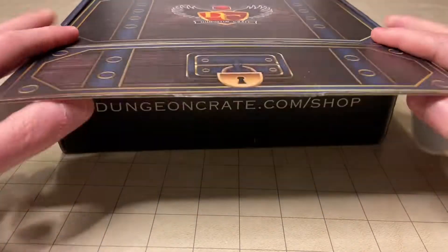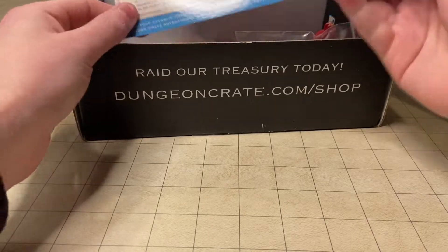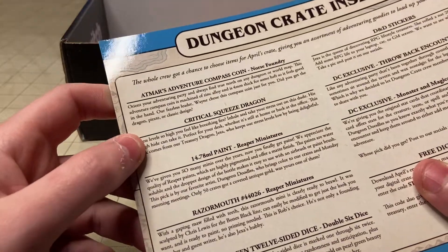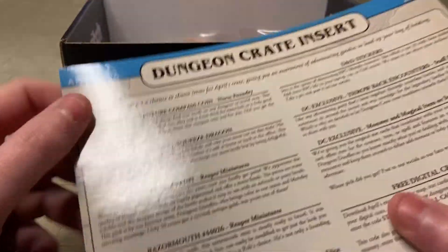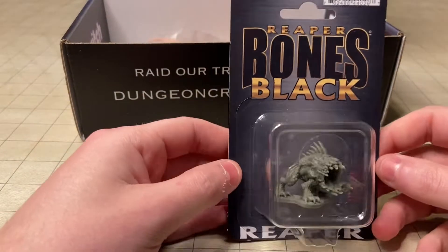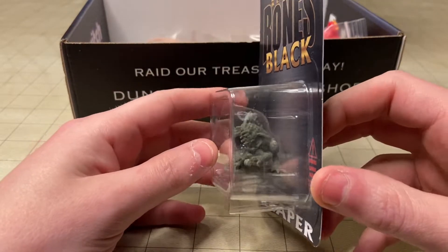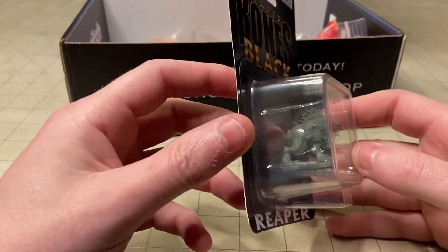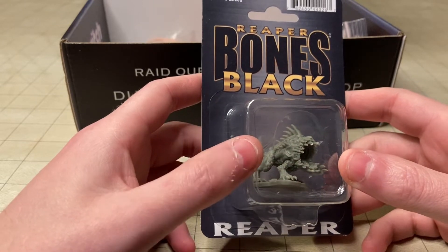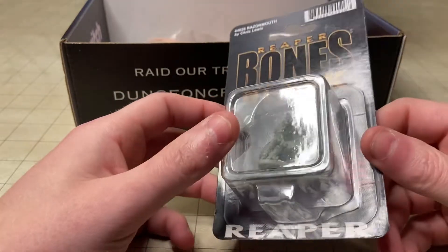Right on top is the insert for the Dungeon Crate — it's got all the info on everything, so we'll refer to that as we pull things out. First up is the miniature. It looks like a Reaper Bones Black Razor Mouth mini. I'm not sure what this is intended to be in terms of Dungeons and Dragons, but it is a pretty cool model — just a cool mini to paint up.